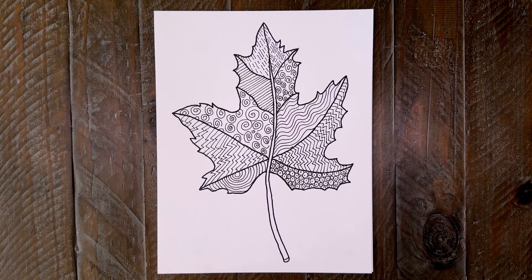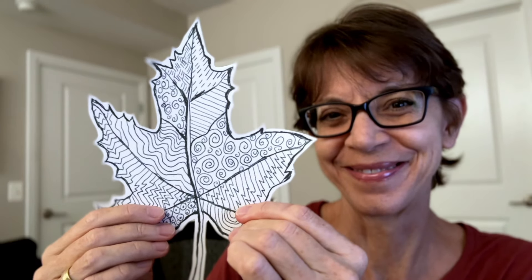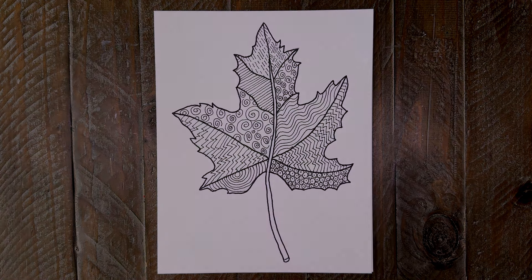Once your entire leaf is filled with patterns, you can display it the way it is, or cut it out and hang it up like a falling leaf. Either way, it's really easy to make some beautiful leaf art with just a template, some markers, and a little bit of careful drawing. Please check out the website Art Projects for Kids for hundreds of more fun art projects like this one.